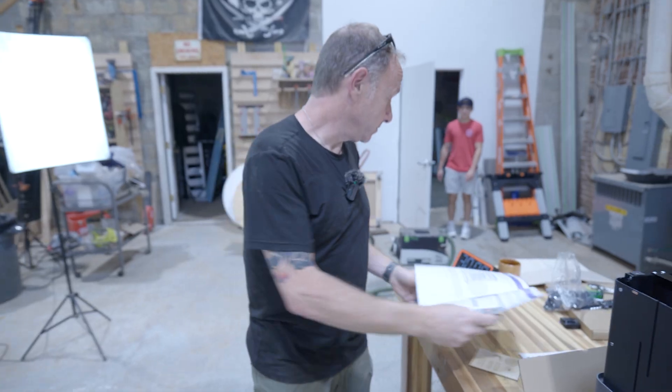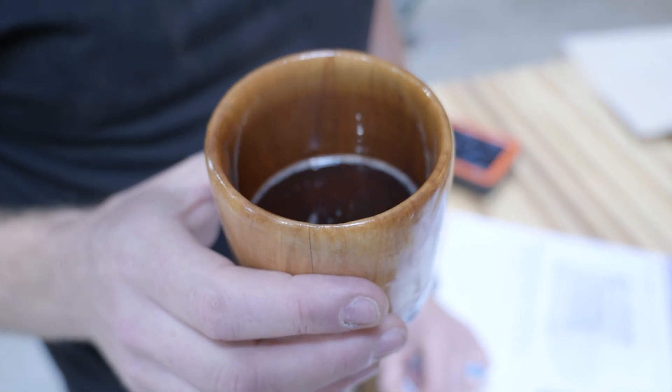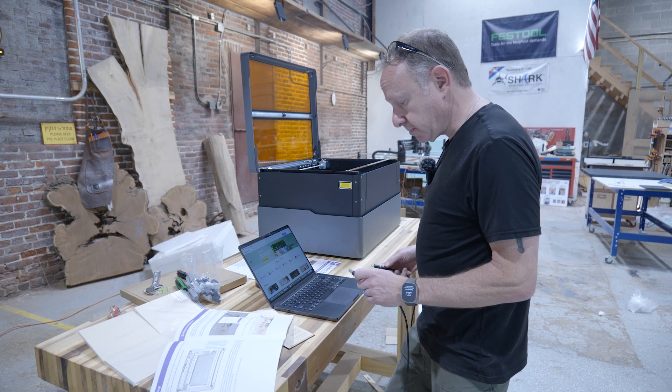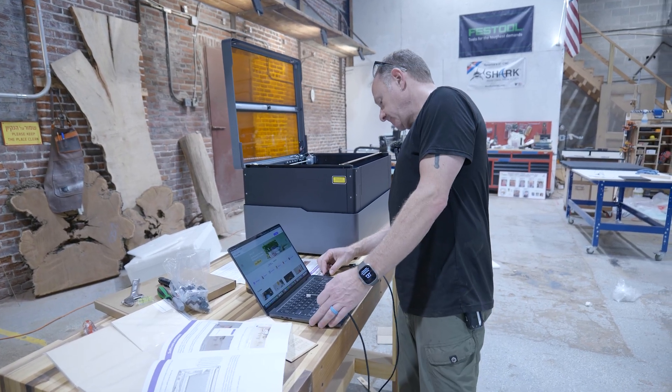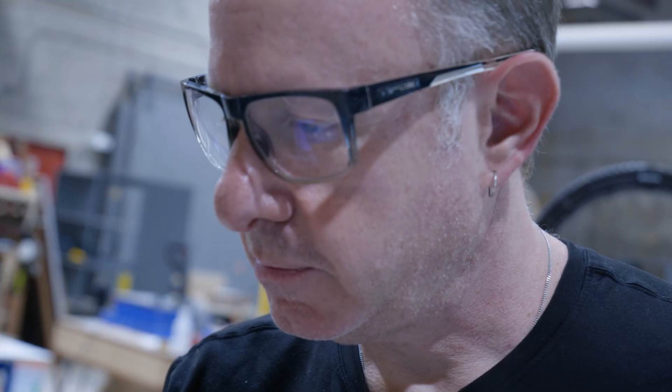We're on to software. There's still coffee in the cup. Connect the machine to my computer. There we go — well, that was easy.